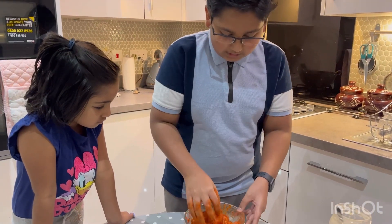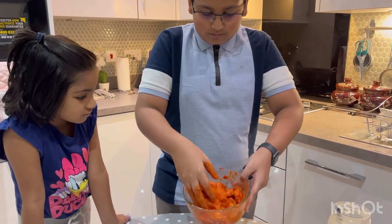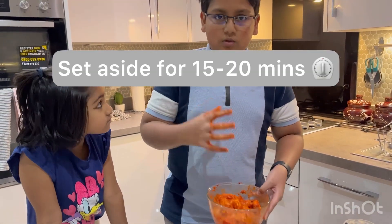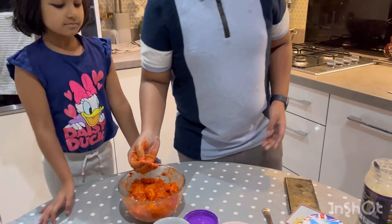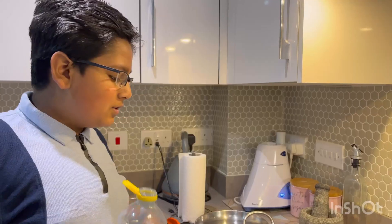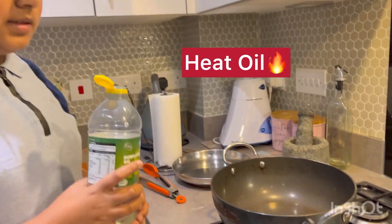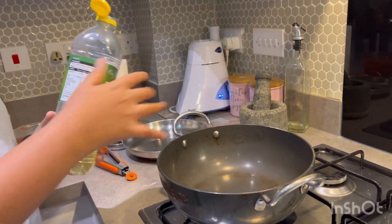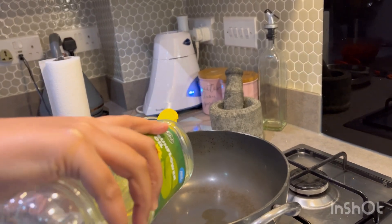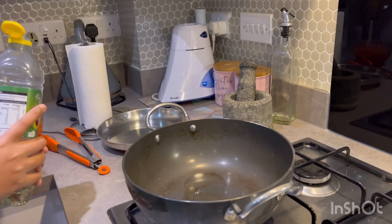I've marinated the chicken, I'm going to set this aside for about 15 to 20 minutes so it can marinate. Now I've got a pan heating — it's heated at the correct temperature and I'll add some oil. I'm just going to pan-fry the chicken now.